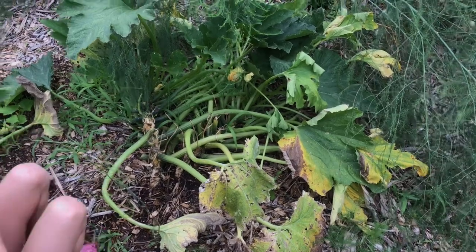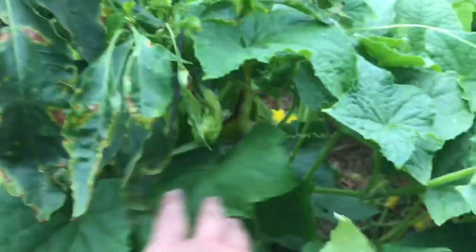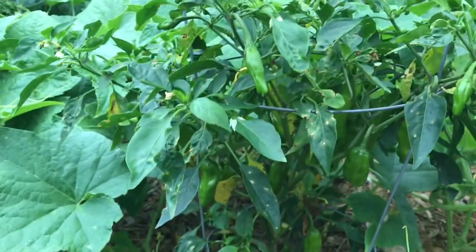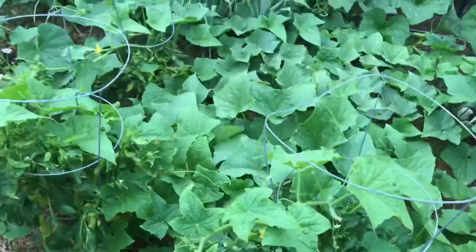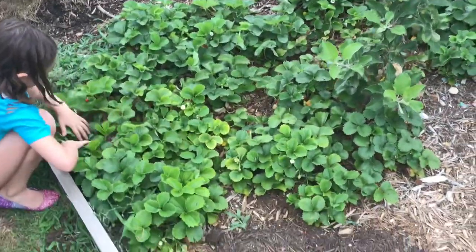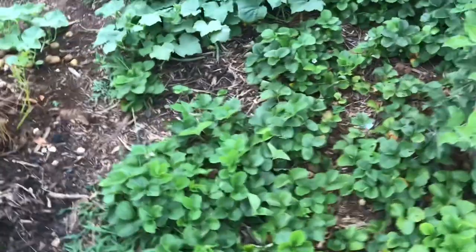The last few days we've been picking these shishito peppers and banana peppers and making stir fries. A lot of these are definitely mature enough to harvest, but we're going out to eat tonight so I'm not going to pick them until tomorrow so they stay fresh. We also have a few strawberries to pick — those are pretty much a daily harvest.